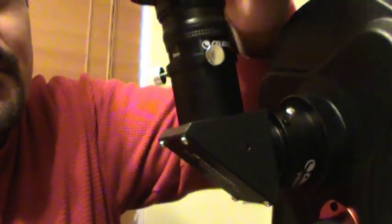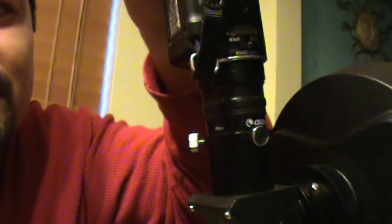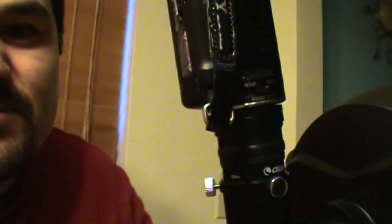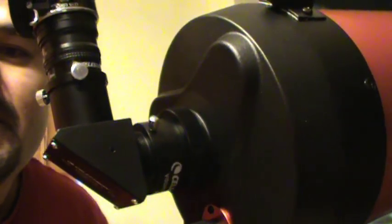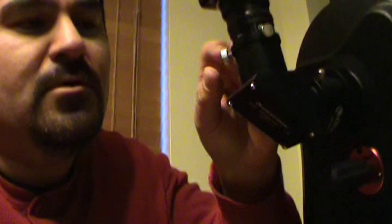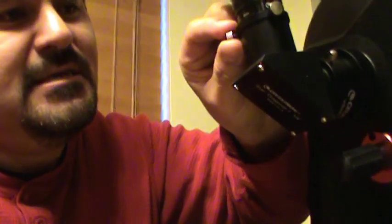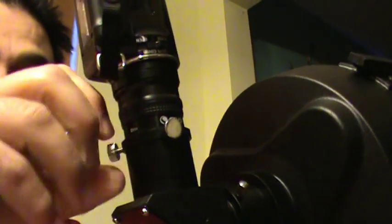Put the eyepiece onto your telescope and make sure it's completely tight — there should be no movement in the camera at all. This is how it's going to look: camera, eyepiece, and telescope. My recommendation is to always start with a regular eyepiece first, get your object centered, and then switch to your camera.